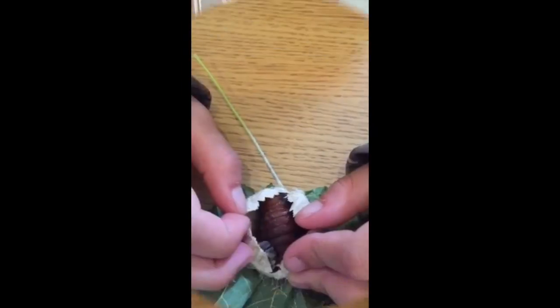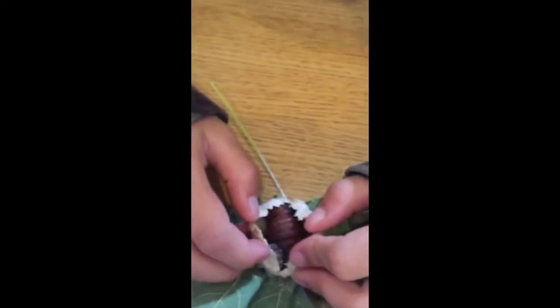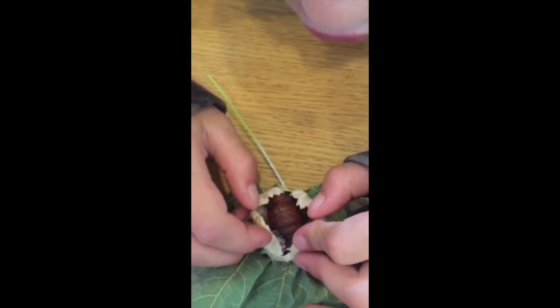It's a luna moth. I think like his head. Can you see any of its body parts? No.